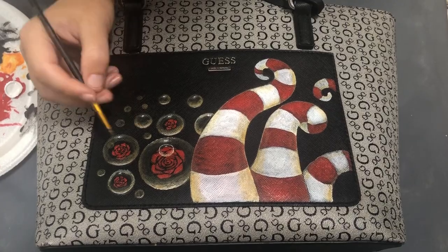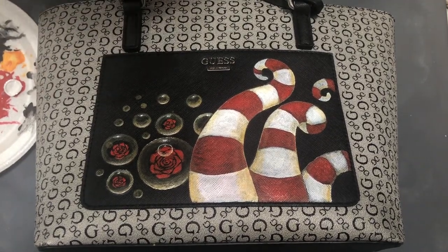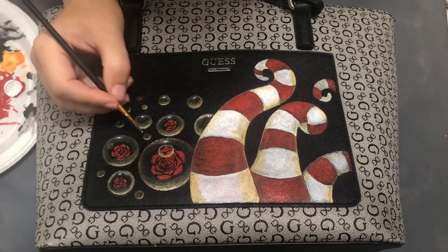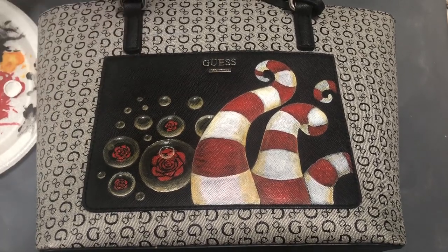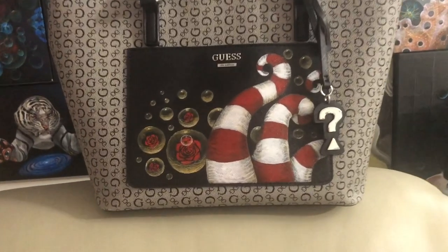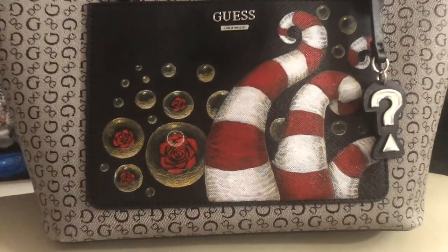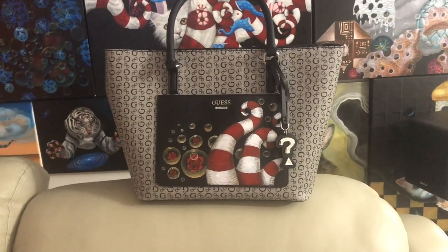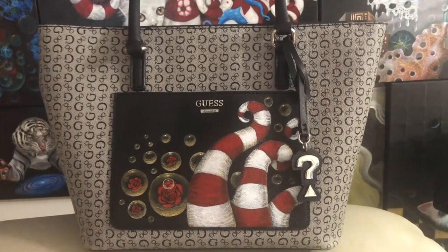This is really fun for me to do because I like how they look in the end. I like glittery, transparent, glass-like effects. This is the end result — this is how my bag looks now. I added a little more highlights and shadows at the end. If you like it, please leave comments, subscribe to my channel, and share it. Thank you, bye!